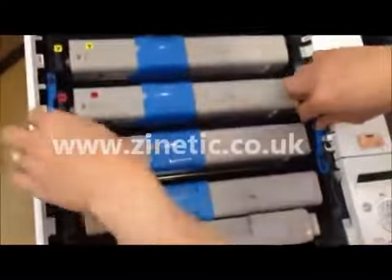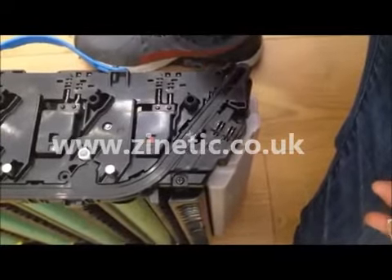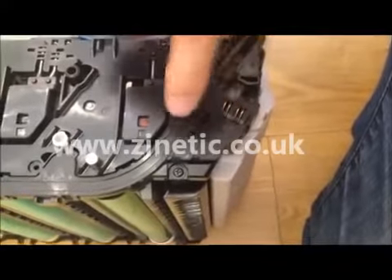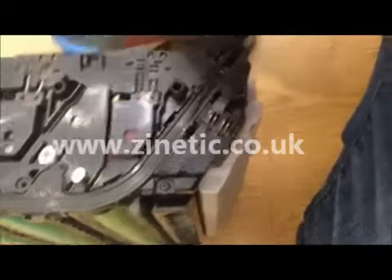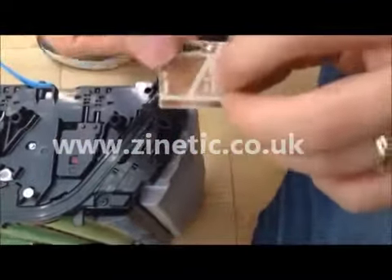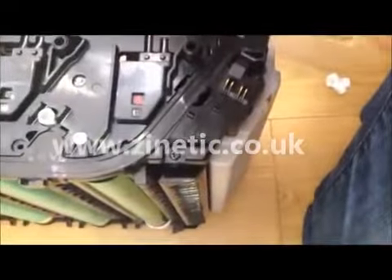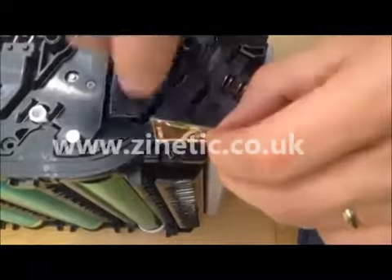Remove the drum unit. This is where we will attach the chip. Stick on the new chip.